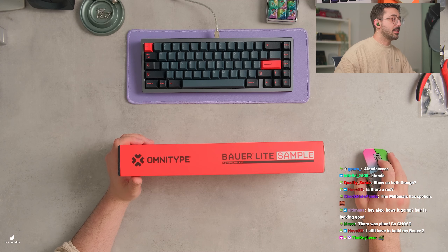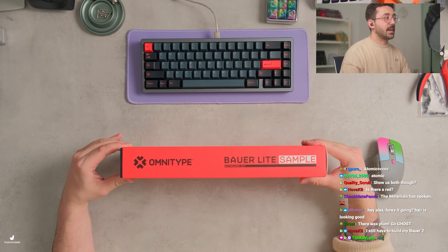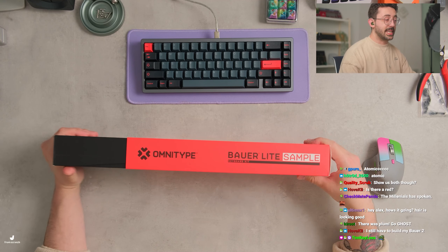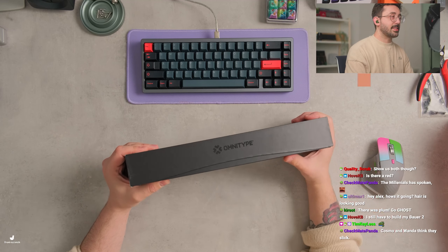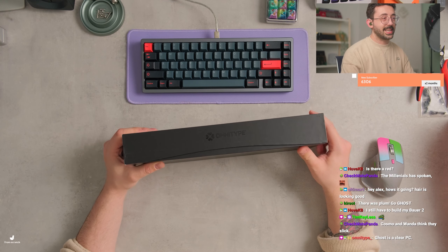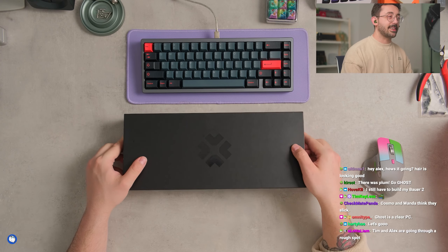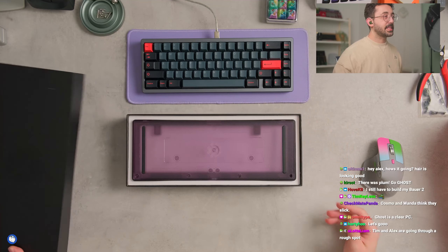I've seen the final packaging, but I'll just leave this kind of up in the air for right now. The final packaging is really nice, even this packaging is kind of nice. What's cool about this box though — I don't know if the box is gonna retain this — it has that Bower lip on the bottom, so kind of neat. The Ghost is like, it is clear. I feel like it has a hint of gray in it, but this is the purple here.